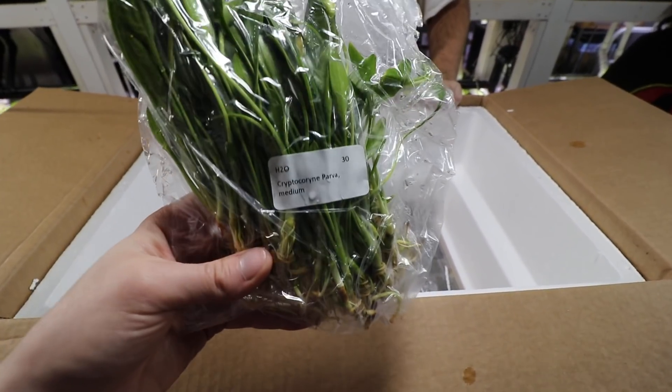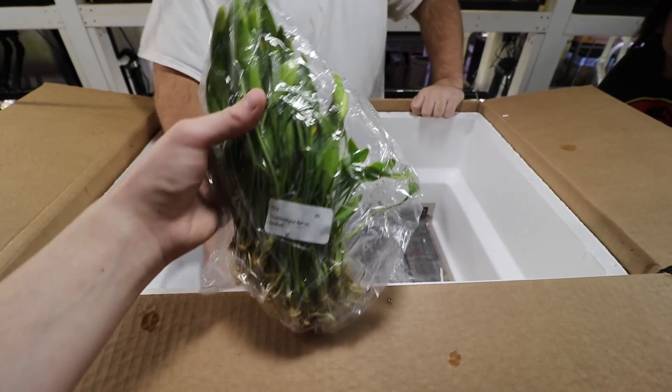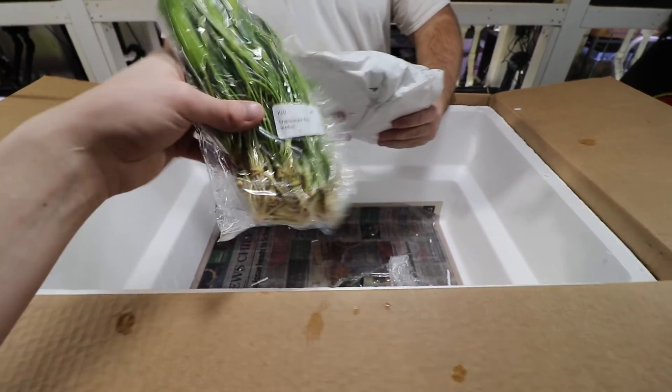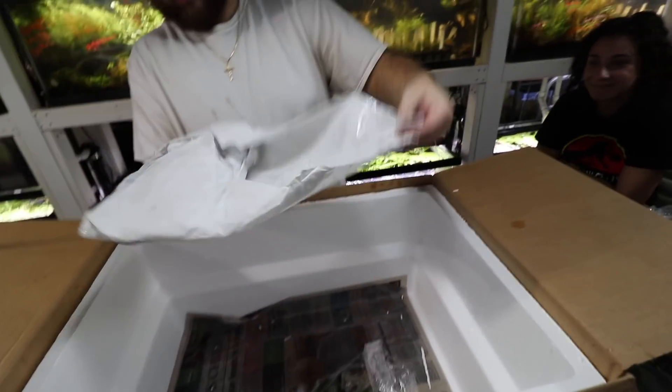It's a crazy carpeting plant, but it'll take a very long time to carpet. People do actually make this into a carpet. Since these are grown immersed, their leaves are a lot taller, but once they convert their leaves are very tiny in comparison.